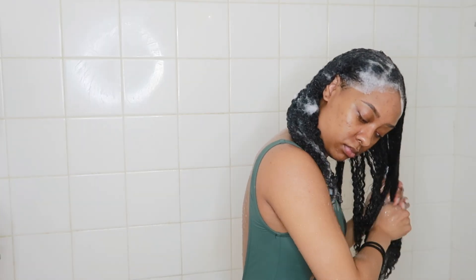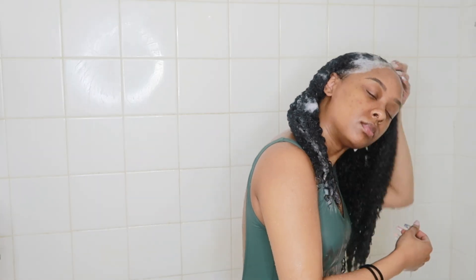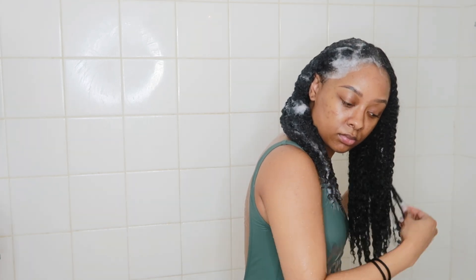Now I'm just rinsing out this first side, making sure all that shampoo is all the way out before I continue on in my routine.